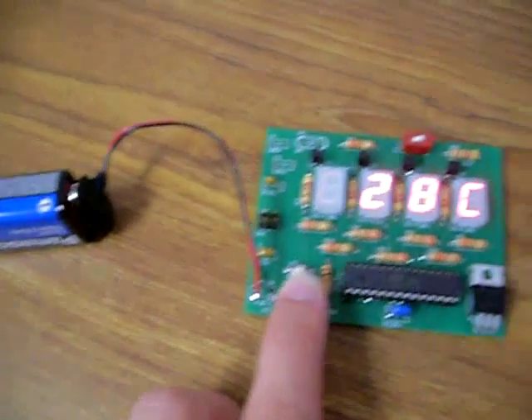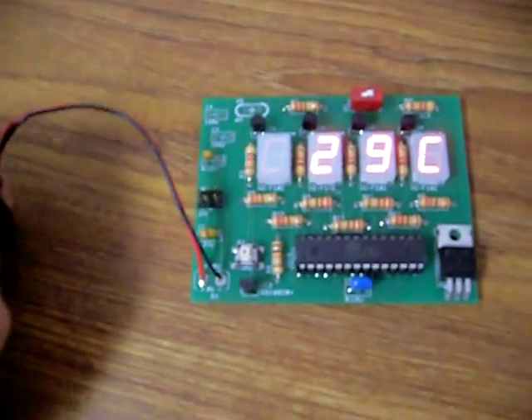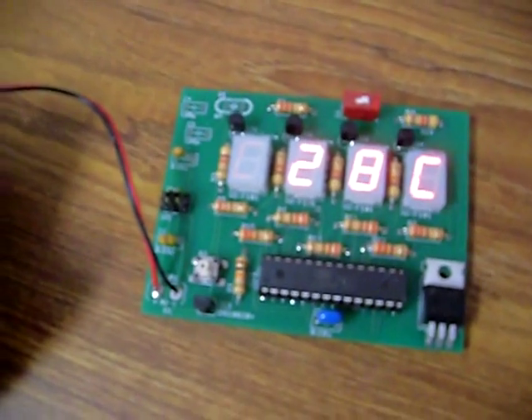It runs off a little 9-volt battery. Not the best setup when you run it off of 5 volts from an LM7805, but it works and I like it. That's what matters.